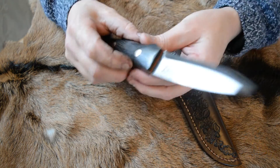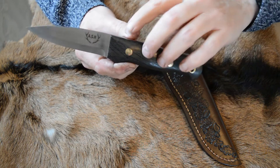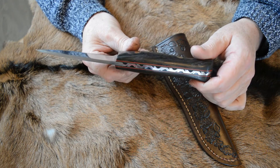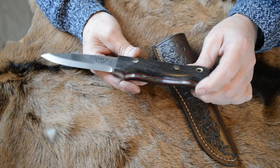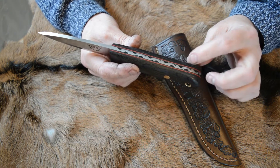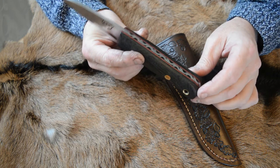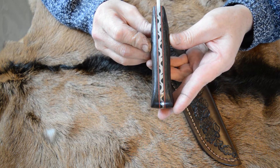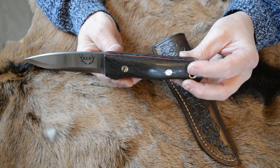Hi, it's Tony Harding from Harding Knives with another completed knife. This is another O1 — 4mm O1 tool steel with bog oak, and I've given this both dark green and red fiber liners, so a double liner there. The black that you can see is dyed epoxy to keep it in place.